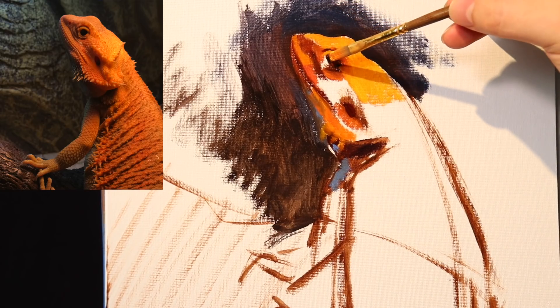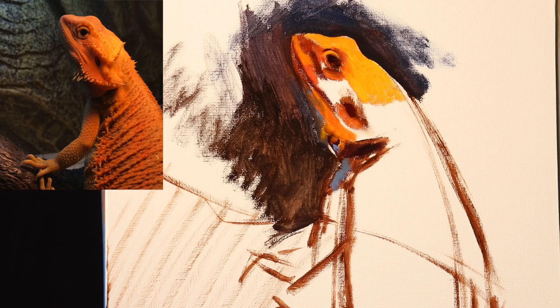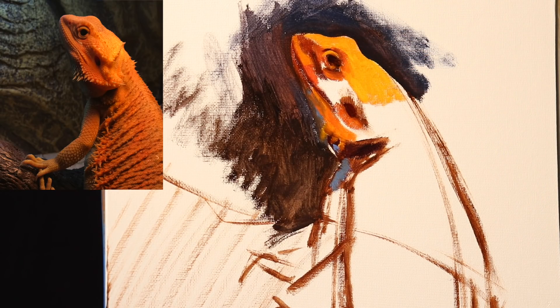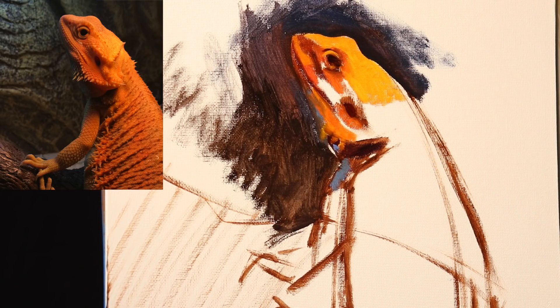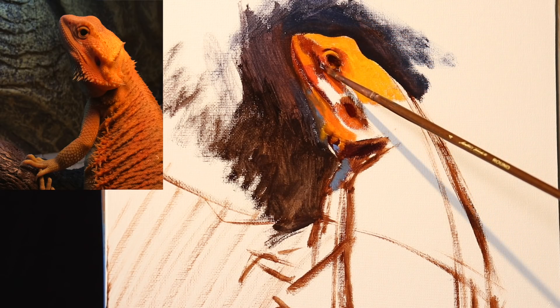Now we're in a closeup shot, so you won't actually see the mixtures while we're in closeup. But you should have a pretty good understanding of at least what the light planes are. Basically, cadmium yellow medium. And the side planes are a little bit of alizarin crimson, some burnt sienna, and some cadmium orange. I kind of exaggerated the blue in the shadow.